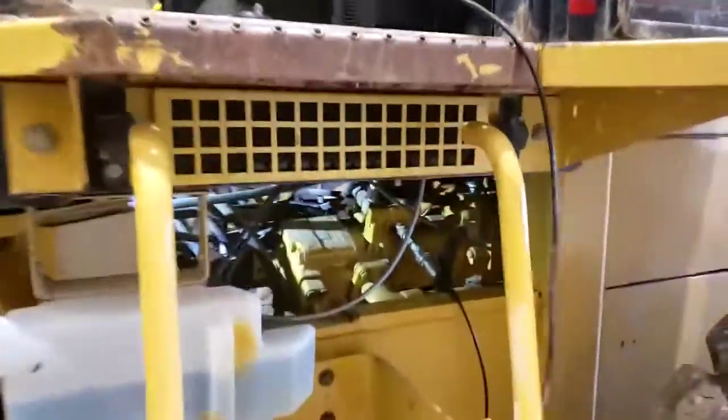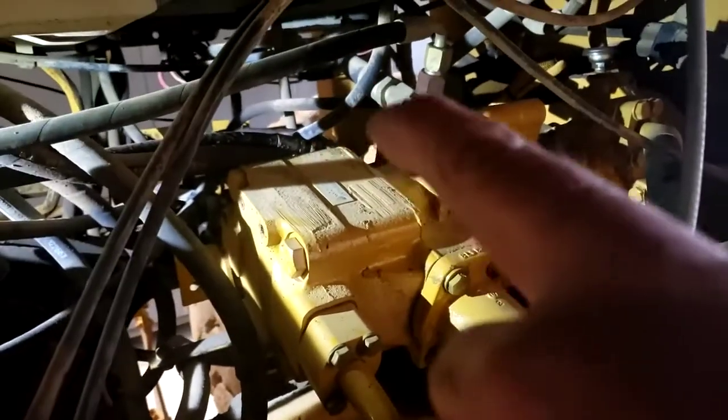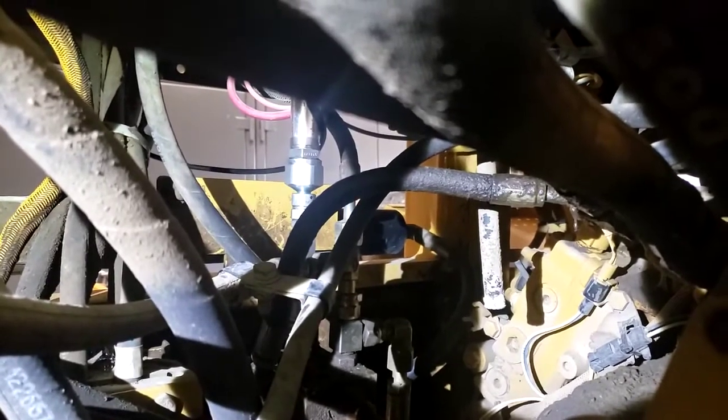On the IT28G here again, we're just going to check our steering pressures. We've got a gauge hooked up here at the load sensing port of the steering pump. And then out of the discharge of the steering pump on the far side, the spot they give us to check the pressure there is over on the pressure-reducing valve block. Over there I've got the pressure transducer installed just below those red wires there. You can see where it's plugged onto the pressure-reducing valve supply.